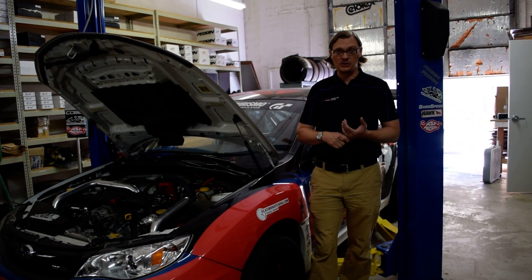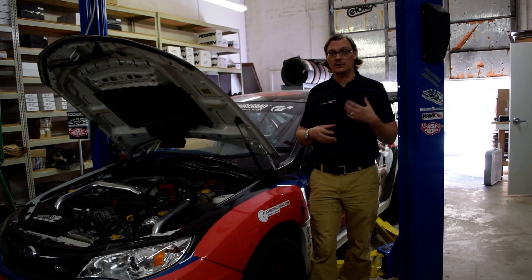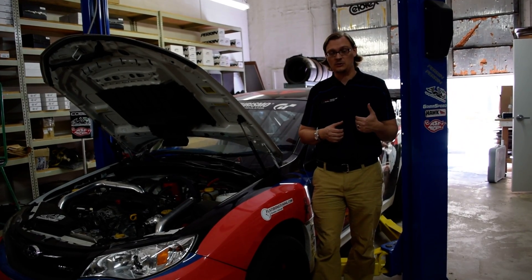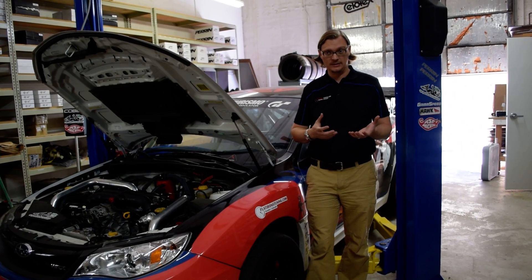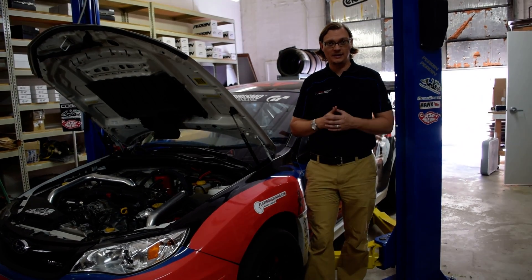It's definitely possible to do a swap into a 2008-2014 WRX. It's just a little bit different than the GDs. The main problem that you run into is the final drive and pairing up a 6-speed with it. That's why there's a little bit more involved, and we'll go into that here in just a second.